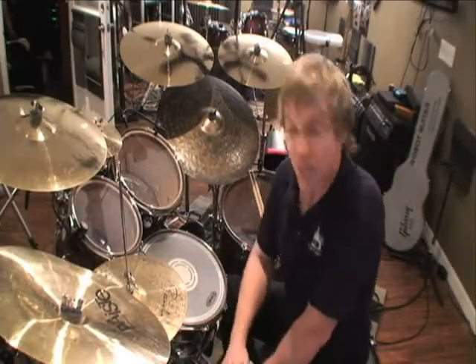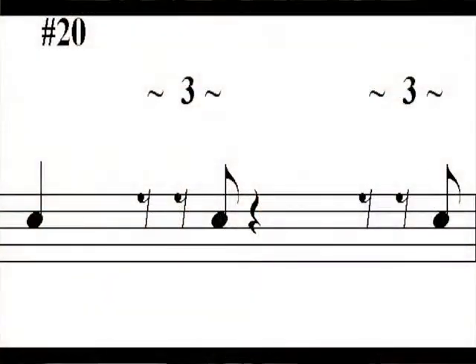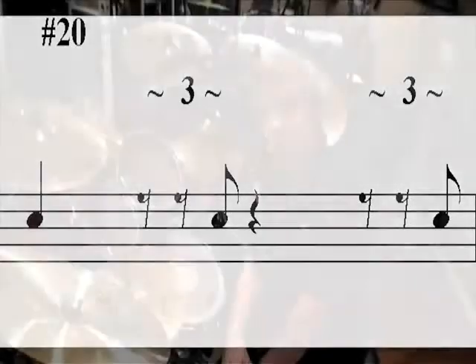One final example — number 20 on your download sheet. This plays a quarter note on beat one, the last triplet of beat two, a quarter note rest meaning silent on beat three, and the last triplet on beat four.